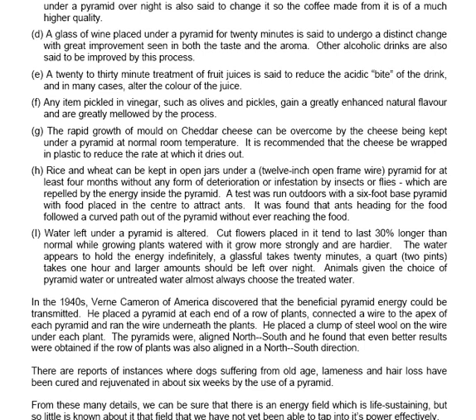In the 1940s, Verne Cameron of America discovered that the beneficial pyramid energy could be transmitted. He placed a pyramid at each end of a row of plants, connected a wire to the apex of each pyramid and ran it underneath the plants, placing a clump of steel wool on the wire under each plant. The pyramids were aligned north-south, and even better results were obtained if the row of plants was also aligned north-south. From these many details we can see that there is a life-sustaining energy field, but so little is known about it that we have not yet been able to tap into its power effectively.